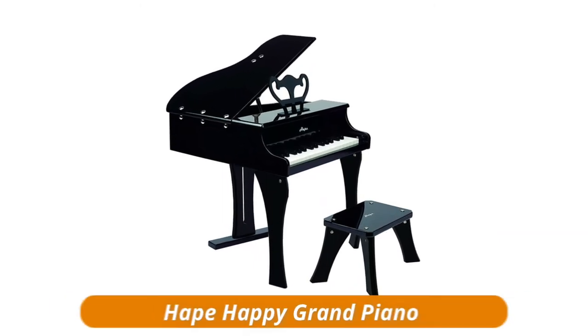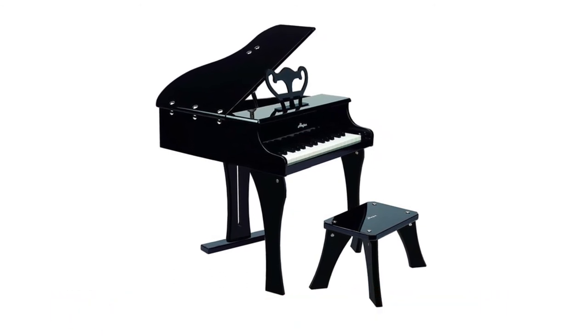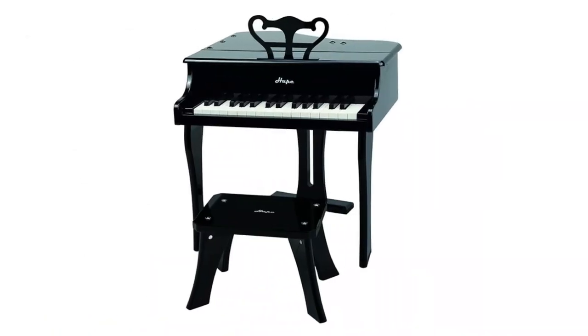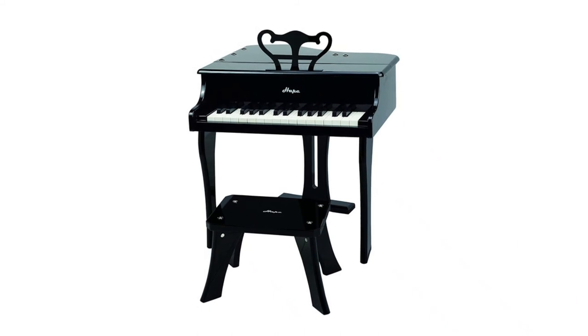APE Happy Grand Piano. The Happy Grand Piano produces grand sound to accompany its grand appearance. This piano has a realistic look, excellent resonant sound, and a lid that can be opened. It promotes dexterity, hand-eye coordination, musical skills, and creativity.